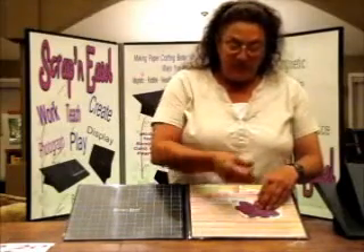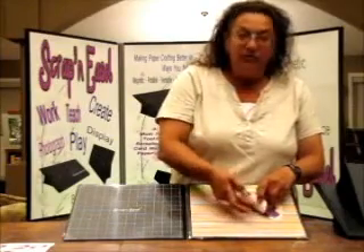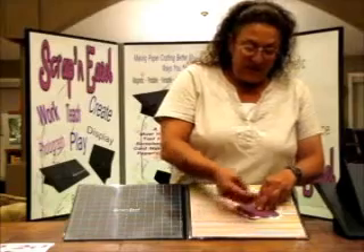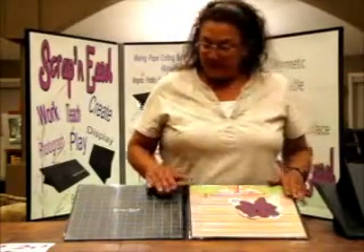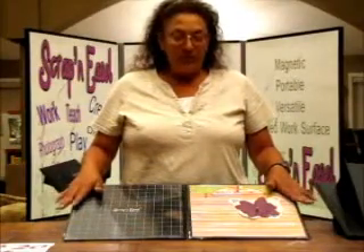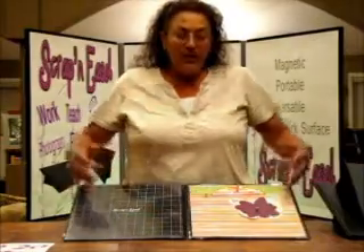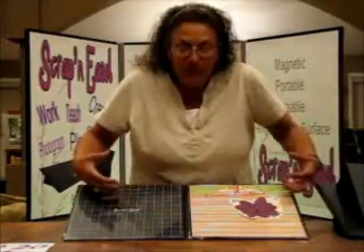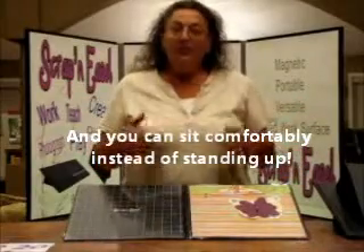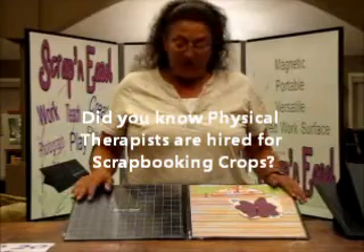Then when you're finished and your design is done, you're going to pull back, affix your glue or tape or whatever you're using, and seal it down right on the easel — start to finish. Scrappin' Easel is angled about 30 degrees. This is going to give you more visibility; you're going to be able to see what you're doing and not be hunched over your work. Scrappin' Easel brings the work up to you instead of you down to the work, and this will help eliminate back aches, neck aches, and shoulder pain so commonly associated with paper crafting.